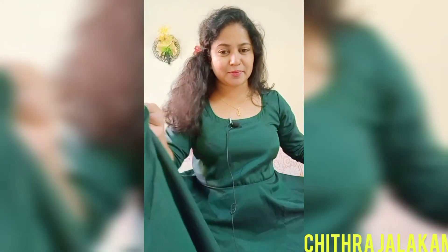Hi guys, welcome back to the Kerala. I'm going to show you a design video. Now I'm going to show you this top. This is an umbrella type of top. This is a silk fabric.